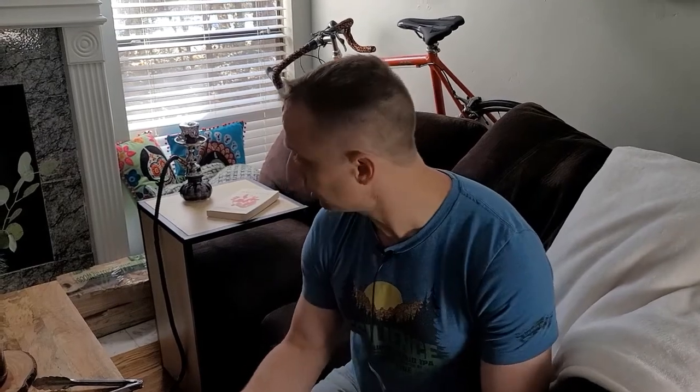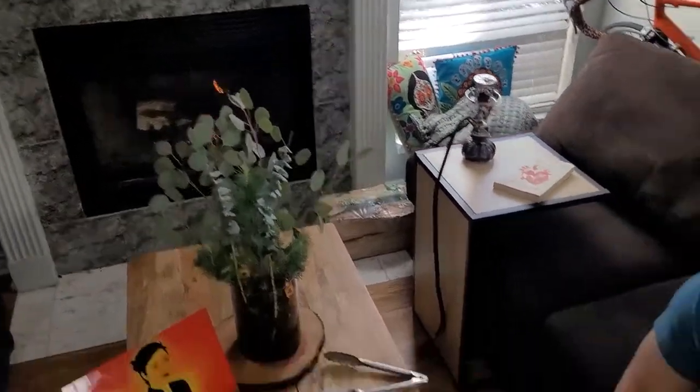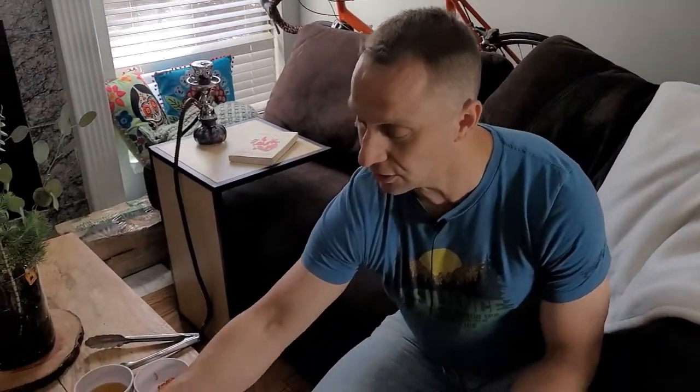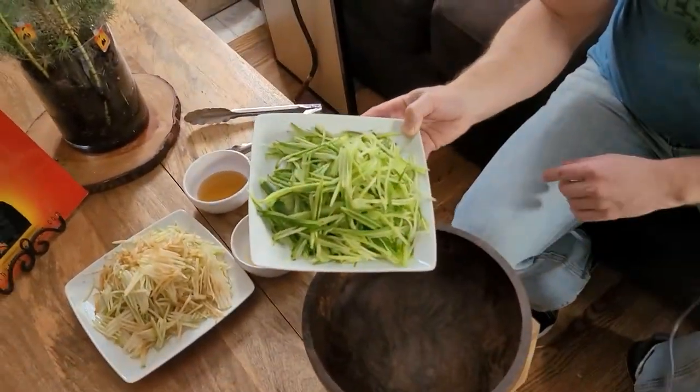It's very simple. It's early spring, fifties out, we have a fire going, and we're about to go rock climbing. So this is a good recipe that's light and healthy and easy and you can still go do stuff afterwards. I'm going to put some salmon on it afterwards, but this is fine just how it is.